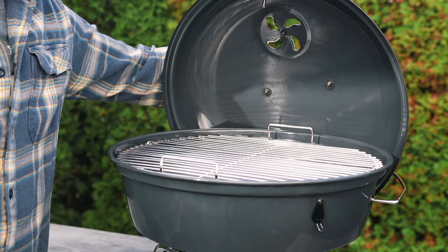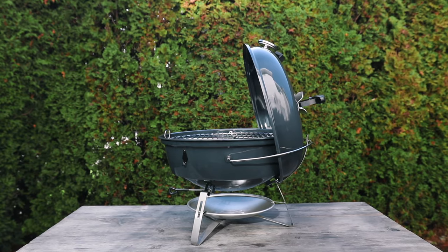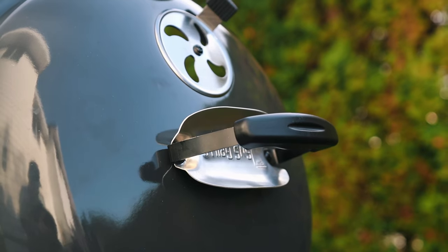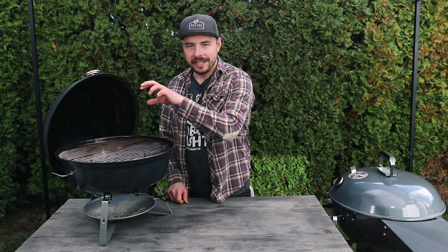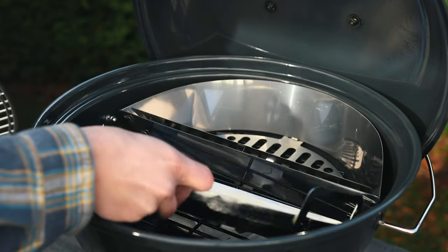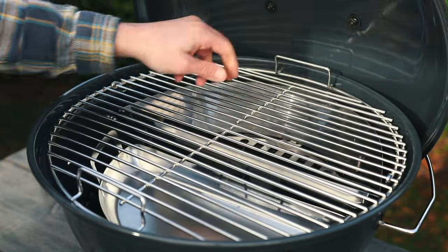Opening up the Travel Kettle, the lid sits nicely in its lid bail — it's more upright rather than forward, giving you a little more access to whatever you're cooking. Inside, it will remind you of the larger Slow and Sear Kettle, with the Slow and Sear basket and the drip and griddle pan. The Slow and Sear basket comes standard with this Travel Kettle; the drip and griddle pan is an add-on but highly recommended to make cleanup easier.